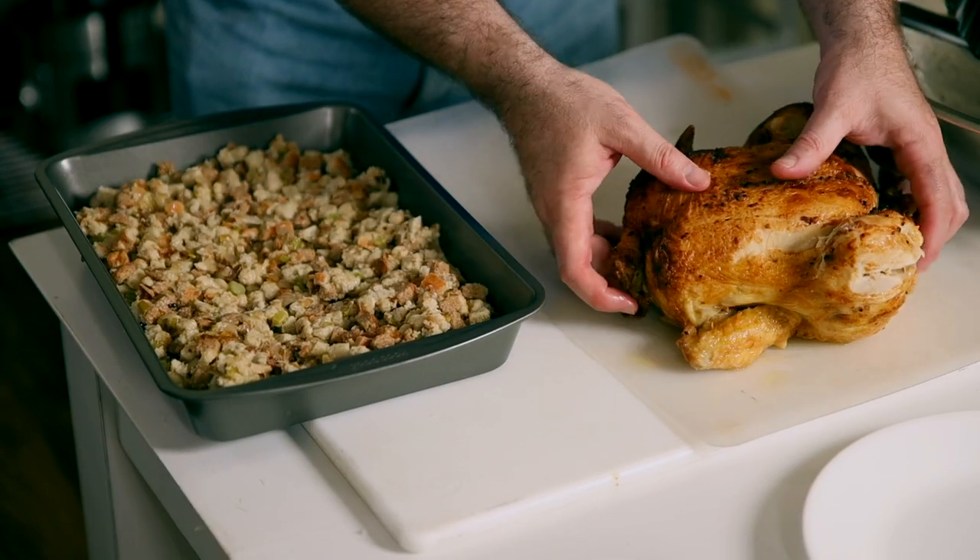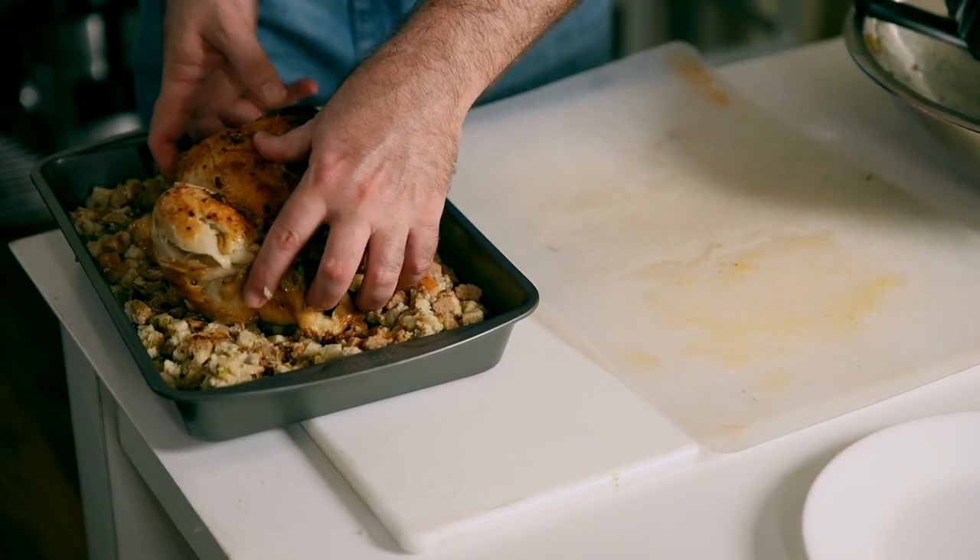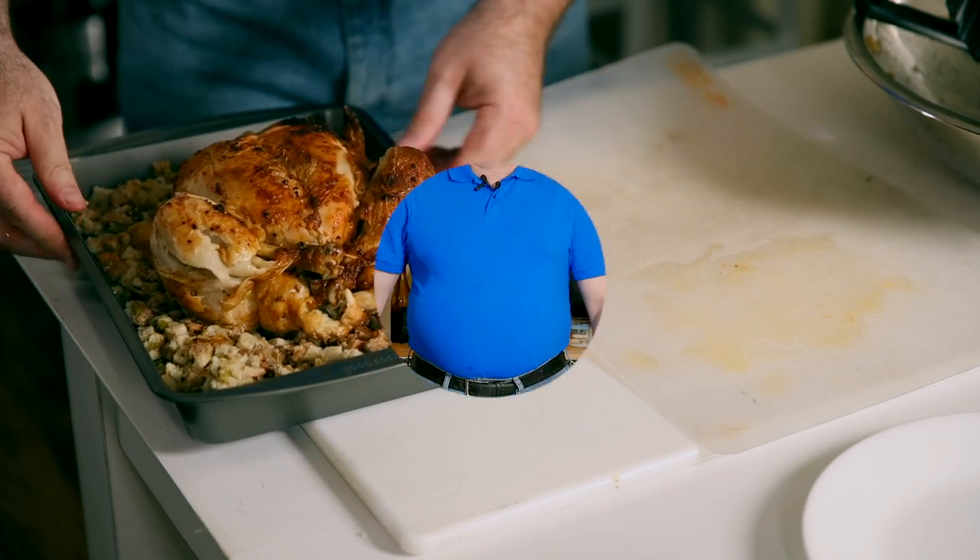Place the chicken on top of the stuffing and put it into the oven at about 315 degrees for about 15 to 20 minutes. This will bring the chicken back up to full temperature and allow the stuffing to crisp up a little around the edges and turn golden brown.